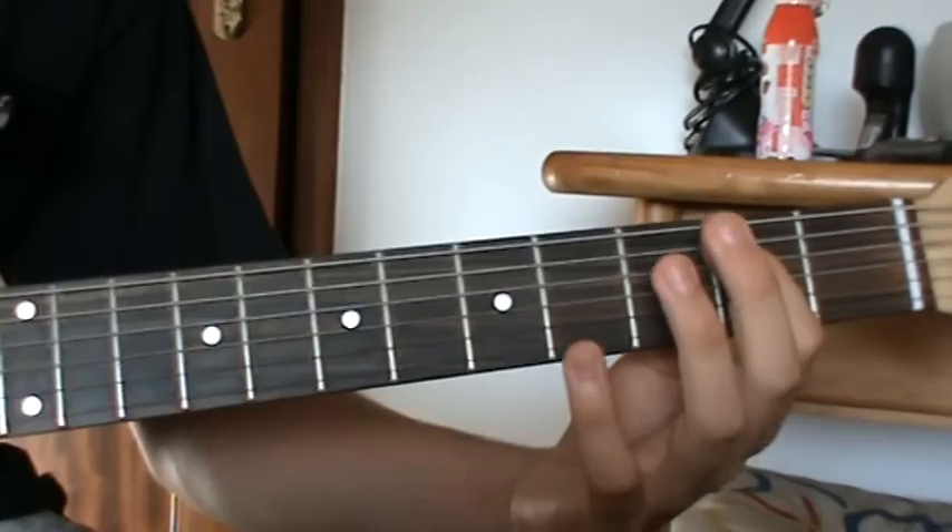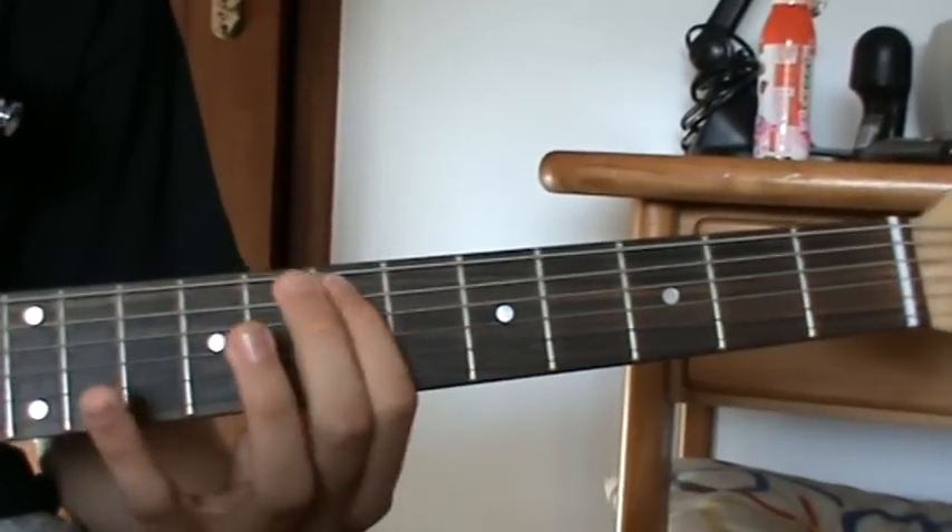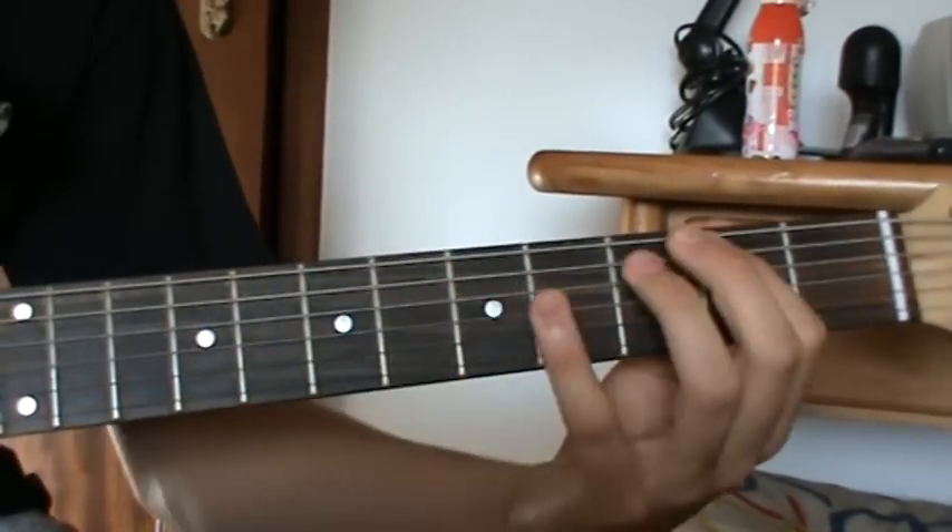It's gonna be very fast peaking: 7th fret, 2nd fret, 5th fret — on the 5th string.